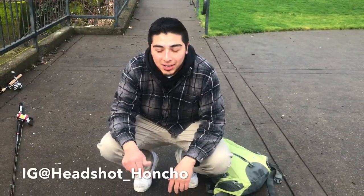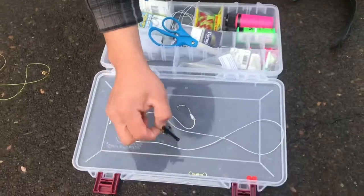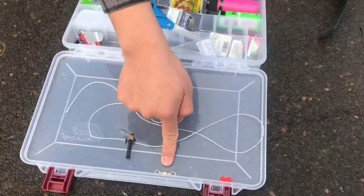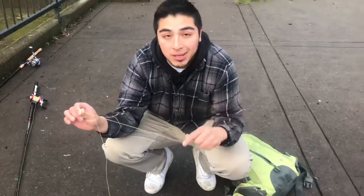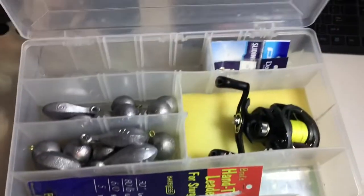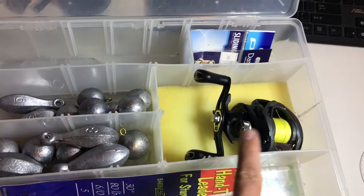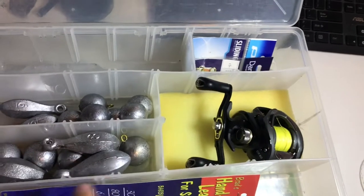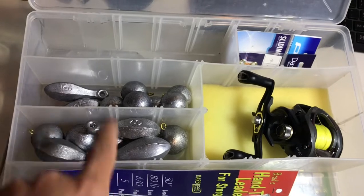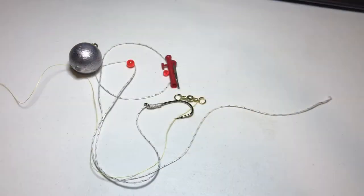Your boy Headshot is gonna teach you guys how to do the sturgeon rig — just the rig alone, so you don't have to click through a bunch of videos. This is all you need right here: size six hook, Dacron leader, sliding clip swivel, big barrel swivel, two beads, and your mainline — 50 pounds is probably good enough for anything you're gonna catch, unless you're catching giants. For the bigger rod I use eight ounce lead, and six ounce lead for the smaller rod.